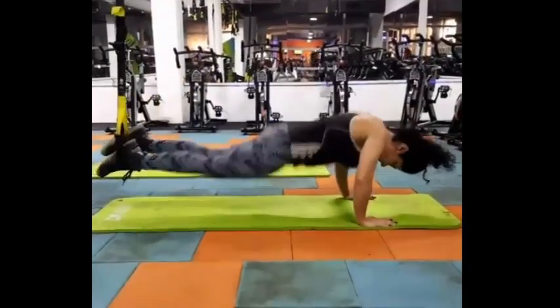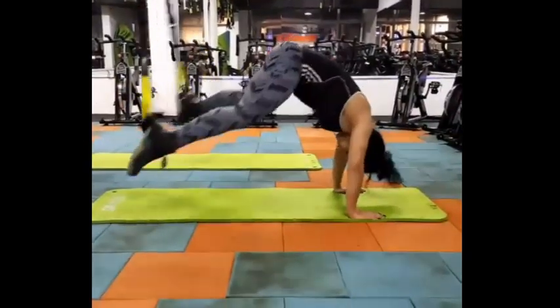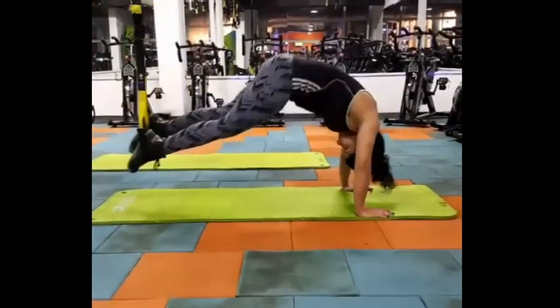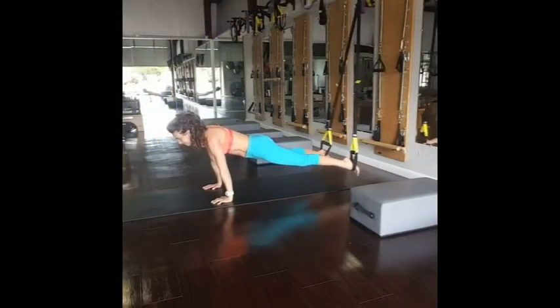When I initially designed this TRX core circuit, I had a certain group of people in mind — people who were maybe new to TRX, or people who didn't really feel very confident or strong in their core, not very comfortable in that TRX suspended plank position, the one where you put your feet in the cradles and your hands on the floor.